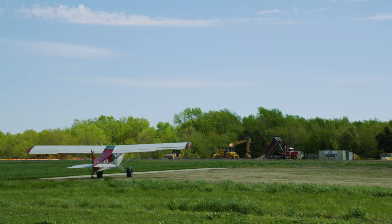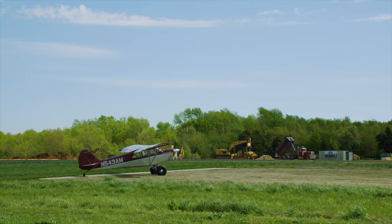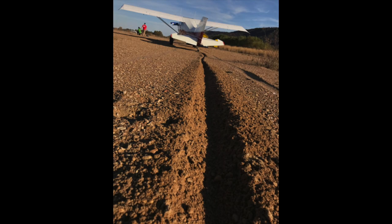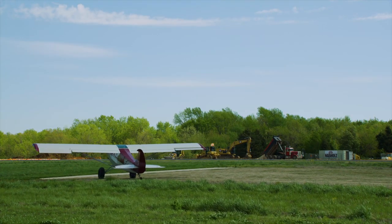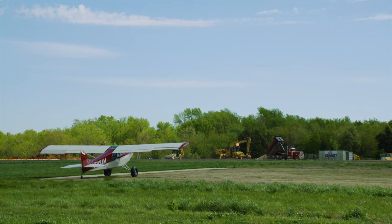By not stopping at the end of the runway, we accomplish a couple of things. First, we carry the rolling momentum that we already had, which is incredibly important when operating off of really soft strips. The other benefit is that we are at a much lower risk of sucking rocks and gravel through the propeller than we do with a static takeoff. Be extremely careful to maintain directional control through this turn, especially when turning left with the major left turning tendencies.